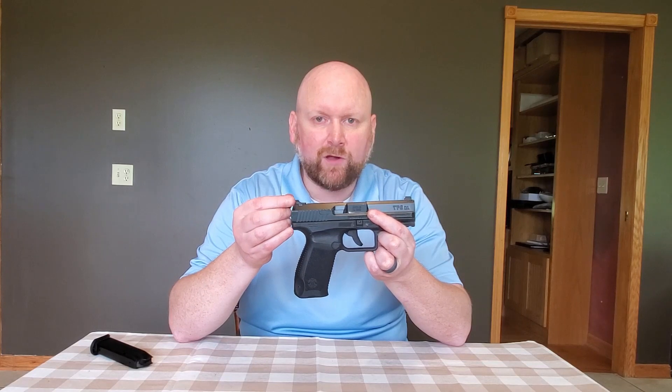Maybe not the best option for defensive shooting. Typically in defensive sights, we would prefer to have a larger notch and a larger front sight dot to fill it. That's typically the way we go about getting a faster sight acquisition, whereas the Warren tactical sights on this particular TP9DA are more of a precise shooting configuration.